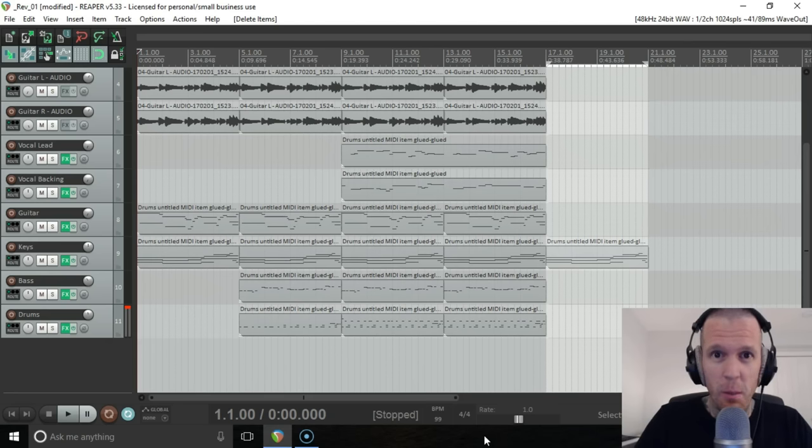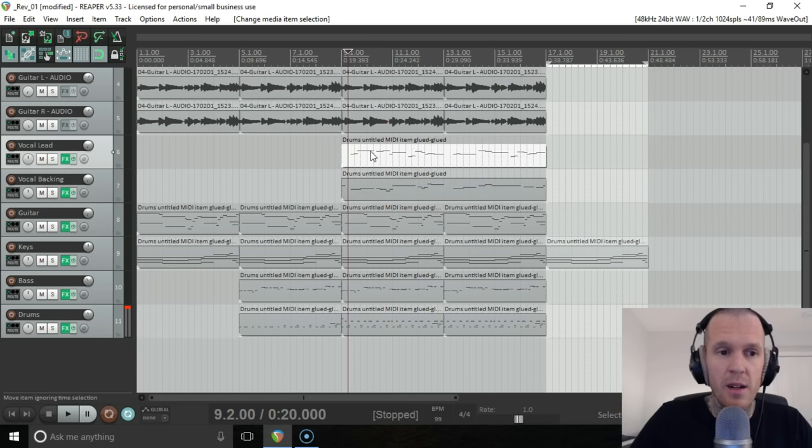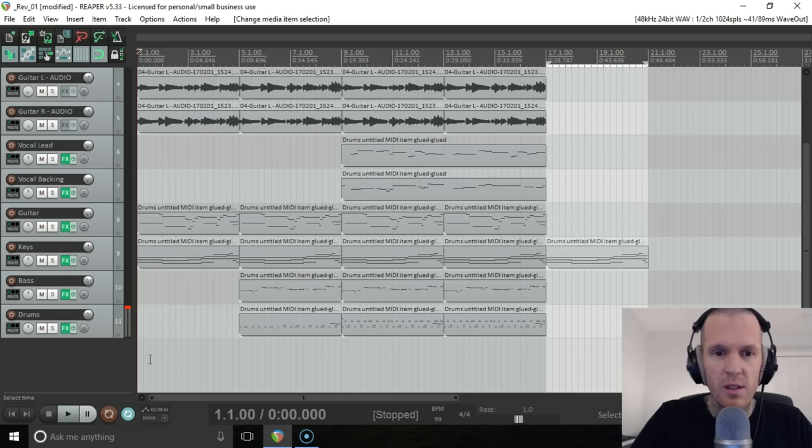It's time to take this party down into the basement. We're going to be doing bass line today for the chord progression we went through in the last video. Since then, you'll notice these two tracks are new — we had another session and wrote a vocal line and a backing vocal line. We'll be doing the vocal line not in the next video, which will be guitar, but in the one after that.